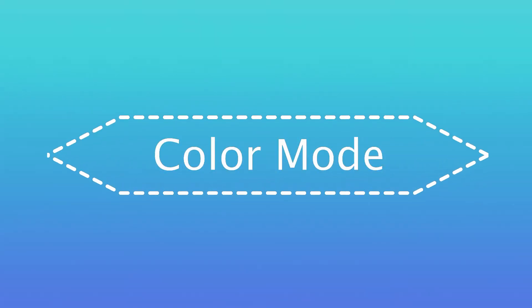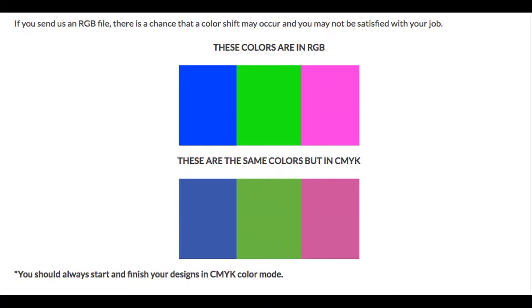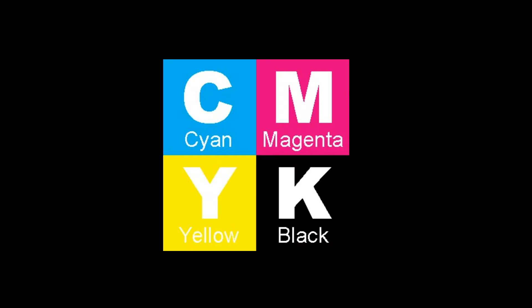First up is color mode. Always start and finish your designs in CMYK color mode. If an RGB file is submitted, or a file of any other color format that's not CMYK, there's a risk of color shift since our system will automatically convert them. All files must be submitted in CMYK.